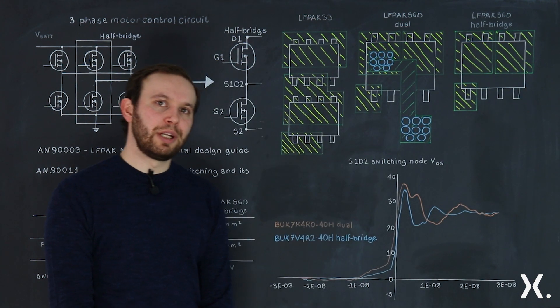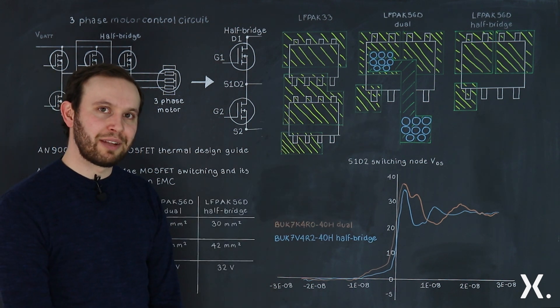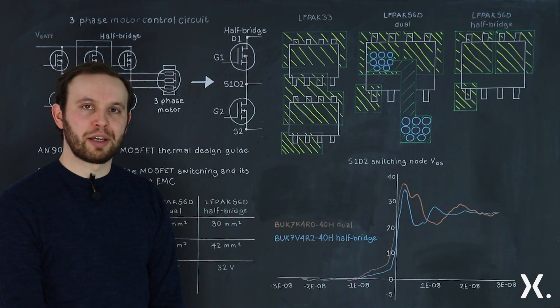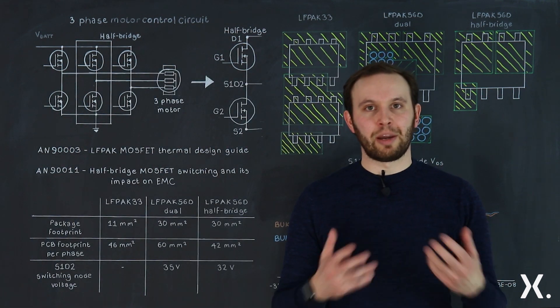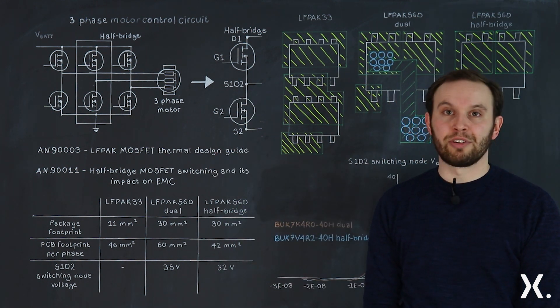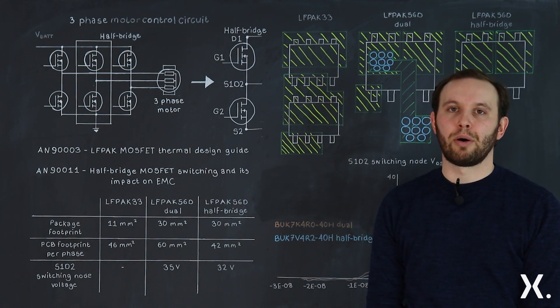We then look at the S1D2 switching node. We took the two dual devices and compared them against each other — this is one of the common points of the half bridge — and what you see is a 10% lower spiking voltage. To really get the most out of the MOSFET, it's critical to design with this in mind. We have two application notes focused on LFPAK MOSFET thermal design and half bridge MOSFET switching and its impact on EMC.